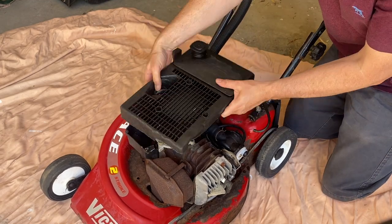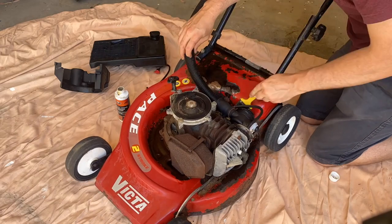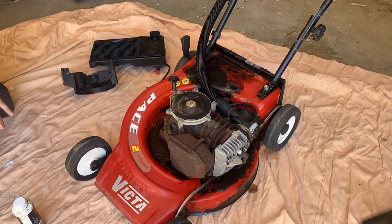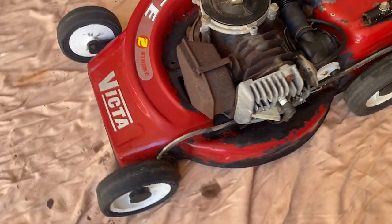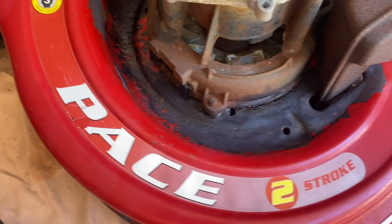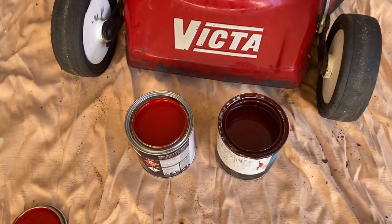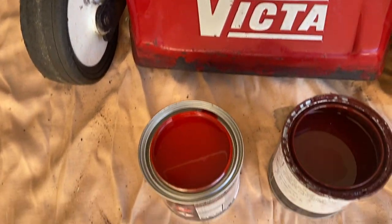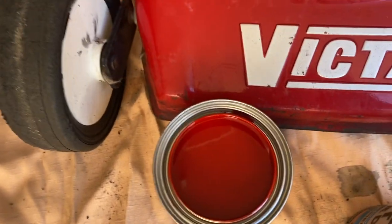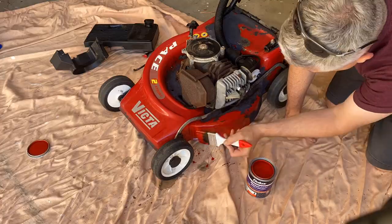Literally pouring the rust converter around the place on those bare metal rusty spots and liberally brushing that solution on. After just a couple of minutes you can already see the rust converter going to action, forming a nice hard surface as it converts that rust — we can paint straight onto it. I found a couple of different red paints in the shed. The lighter one on the left is a closer match, and close enough is good enough for this project.